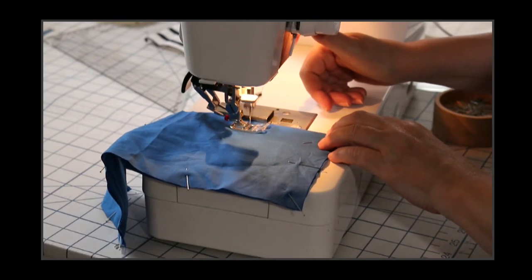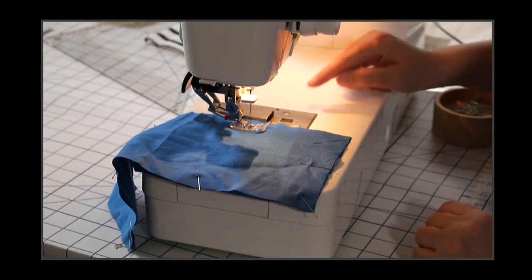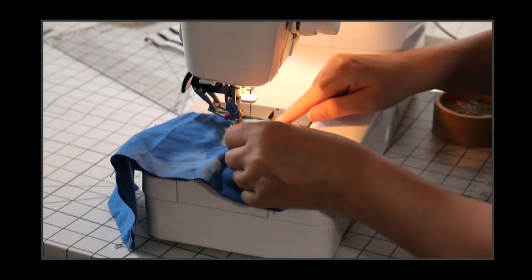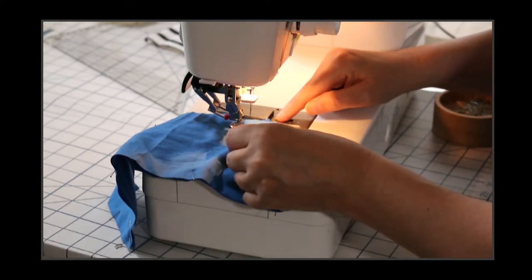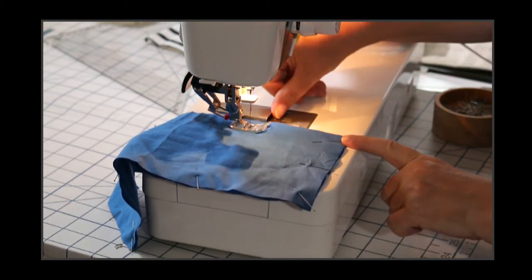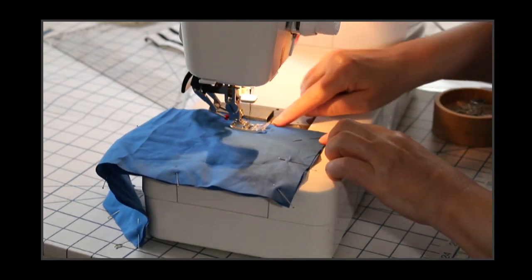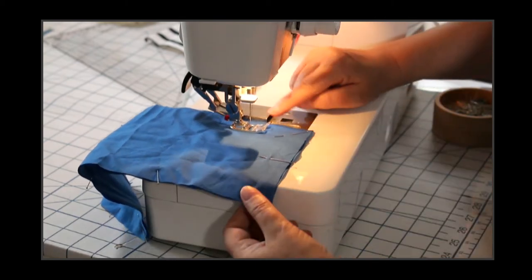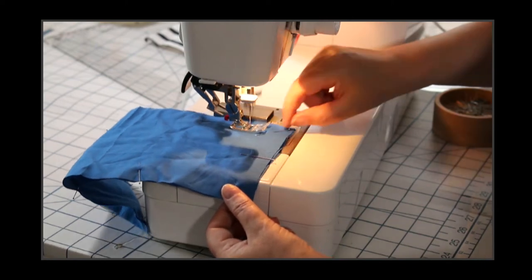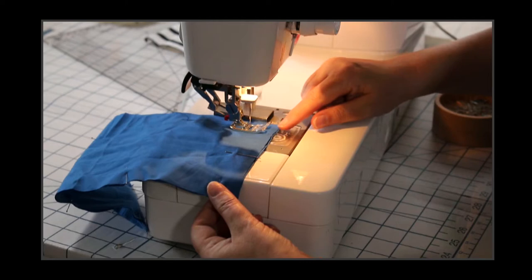A couple of stitches forward and then a couple of stitches back. There's a little guide on here that you can see usually down here for where to turn the corner. We're going to sew all the way down, focusing on keeping the edge aligned with my magnet. You could use a little stack of post-its.